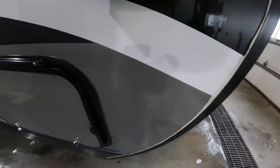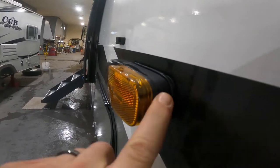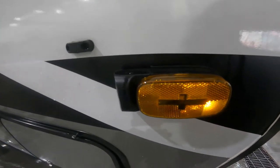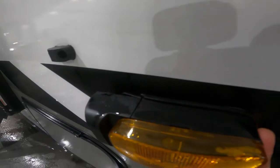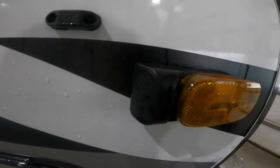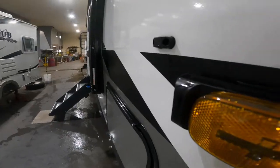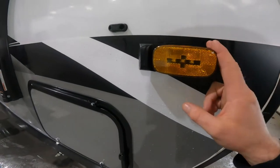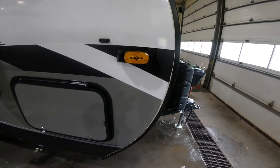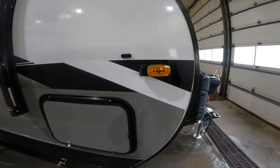We'll just make note of the extra wide body here on the side marker light — there's one on the off-door side as well. This is a housing for a side view camera. The side view camera is not included but can be purchased at an extra cost. Both the side view cameras and the rear view camera can be monitored via a head unit that is plugged into the 12 volt system of the tow vehicle.